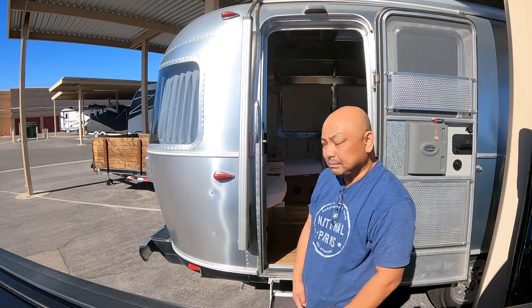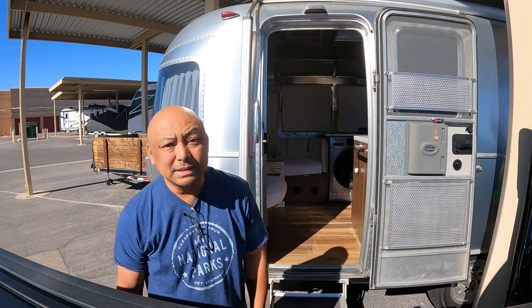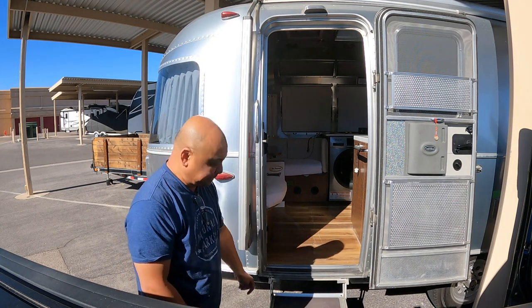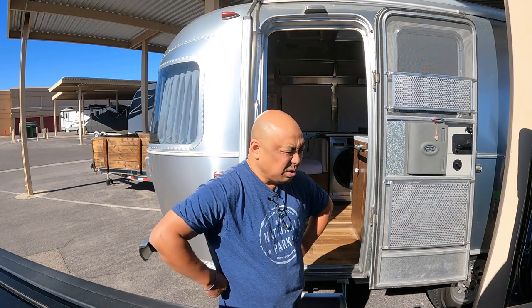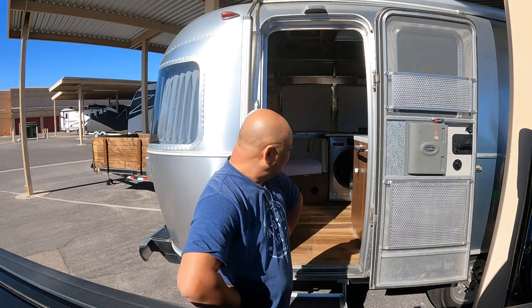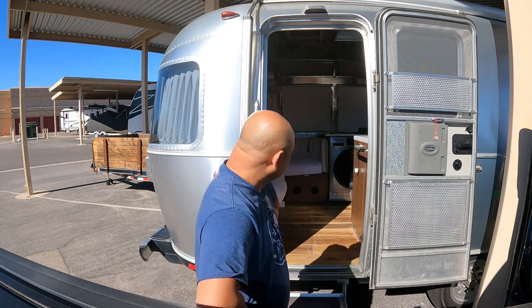All right, that's it — that's the stuff I'm giving to Jason. Thank you for watching, bye! I'm exhausted now. Solar panels are heavy.